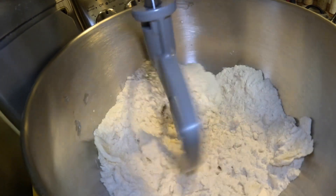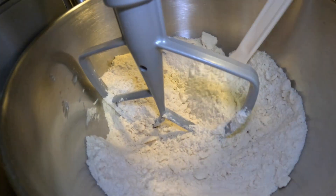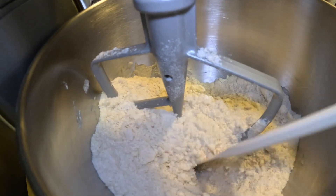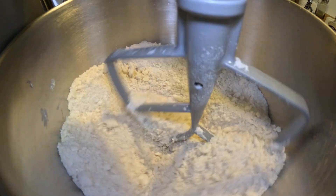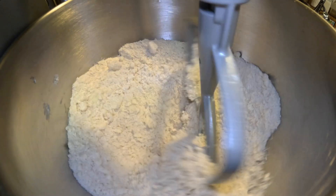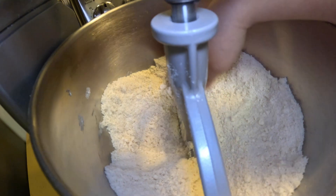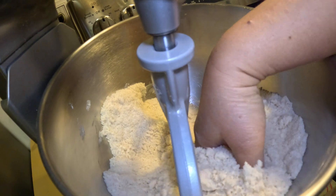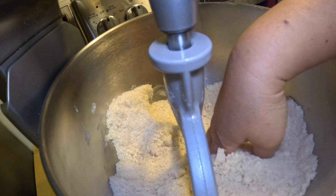You want to be at a low speed until it becomes mealy. Make sure you scrape the bottom to make sure no butter clump is on the bottom. This took about two minutes — or until you see there's no really big butter chunks in here and how mealy it is — so you're ready to start adding the liquid now.